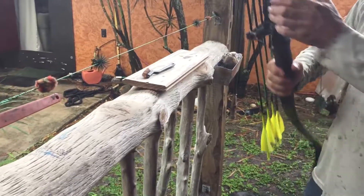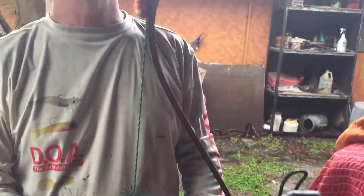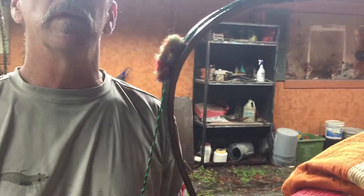This is basically again what it looks like when it's done. And this really helps — it cuts the limb slap down about 50%. These bows really aren't that loud anyway, but I noticed a big difference.